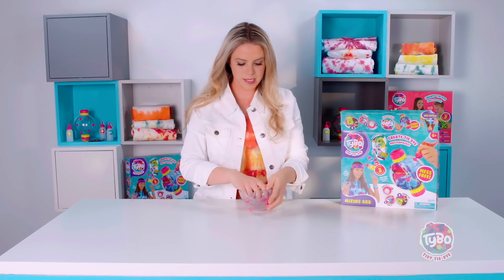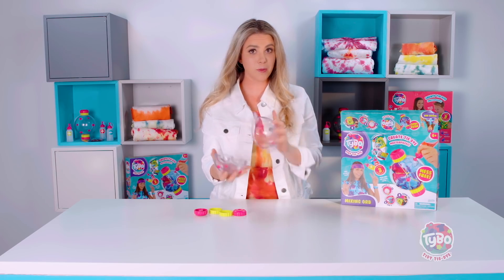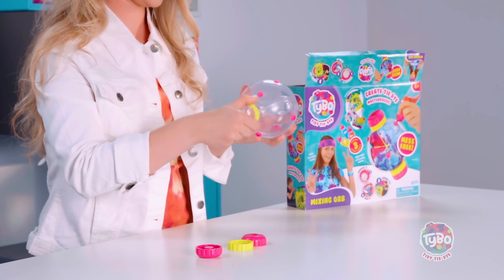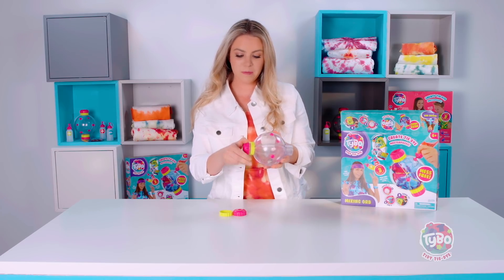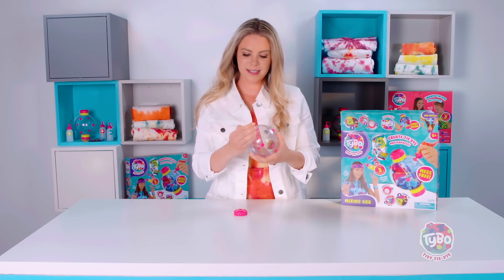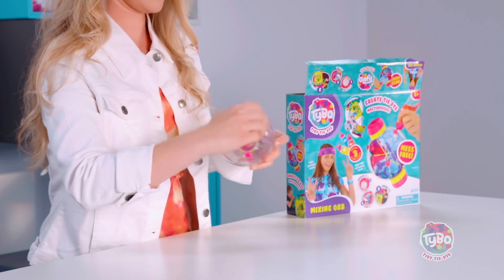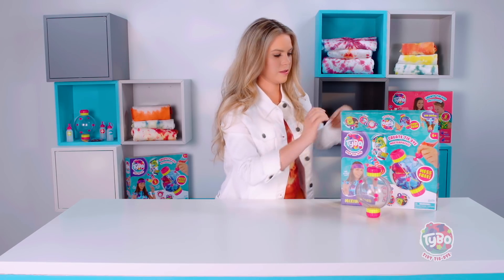This is the orb. This is what keeps everything mess-free. So you put whatever you're making in here — your t-shirt or scarf or anything you really wanna make — and then you put the end pieces on. First you have the yellow one that locks it into place and keeps it all nice and tidy, and then the end piece that makes it mess-free. So you put it on both sides, and you have your piece inside all ready to go. Put both your pieces on, and now when you shake it, it's mess-free. Definitely the best part about the whole thing.